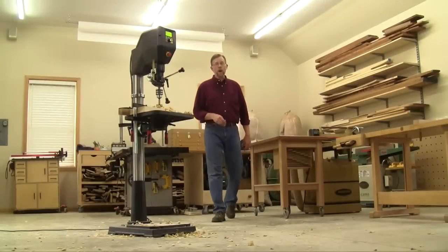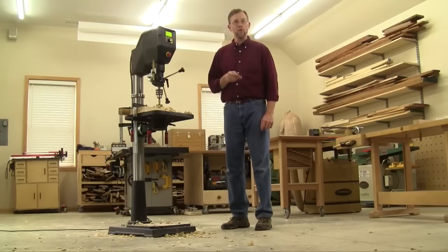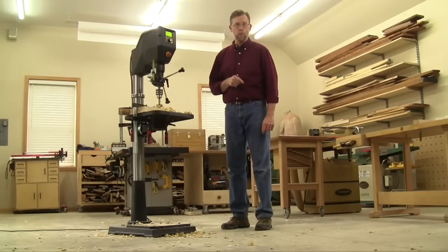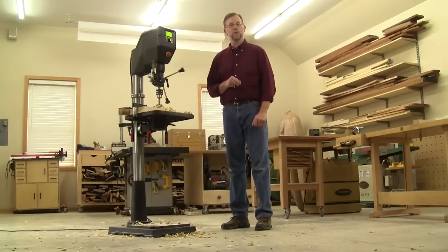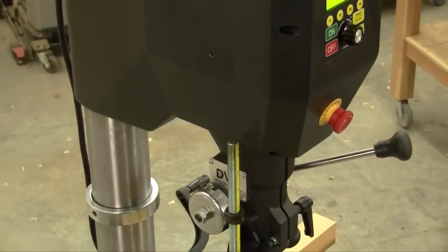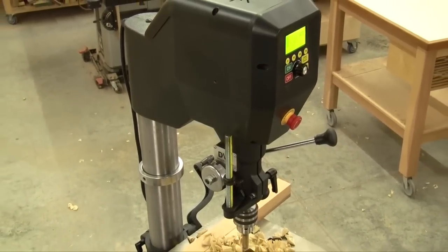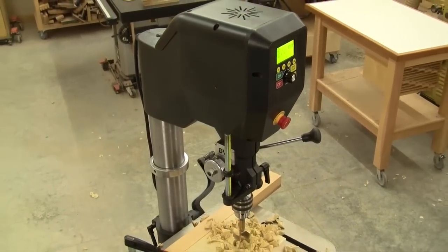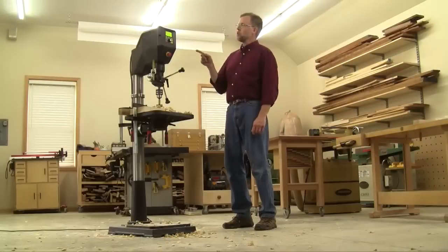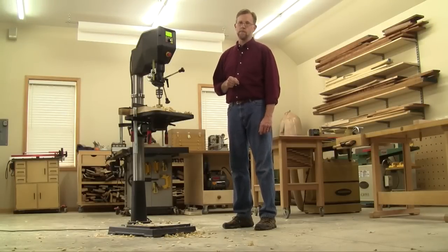Electronic direct drive variable speed, built-in bit speed settings, and computer-controlled depth stops are just three of the cool new features of Nova's new 18-inch Voyager drill press, and there are many more features than that. It's truly a drill press for the 21st century and a big step forward among woodworking drill press competition. Nova tells us it will be available in Fall 2016 at a street price of $1,499.99. You can learn more about its smart motor technology by visiting DVRsmartMotor.com. Thanks for watching.